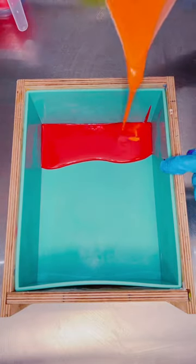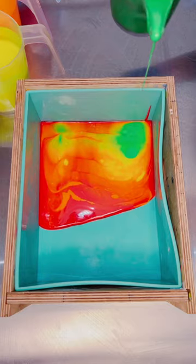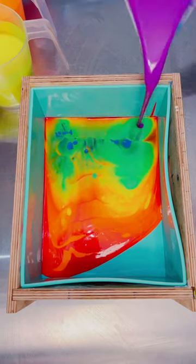Today I had an idea for a new pour I could try in this slab mold. And whenever I have a new idea for a pour, what better way to try it than with a 7-color neon soap?